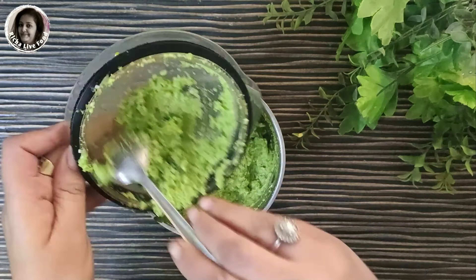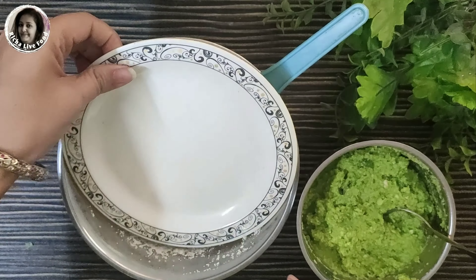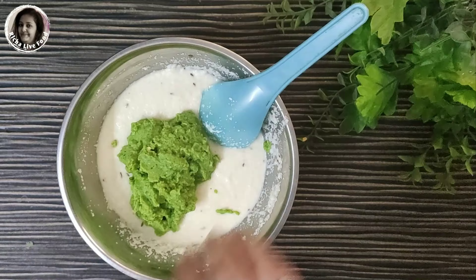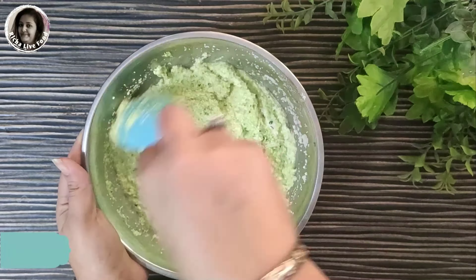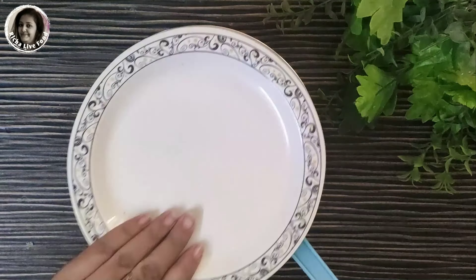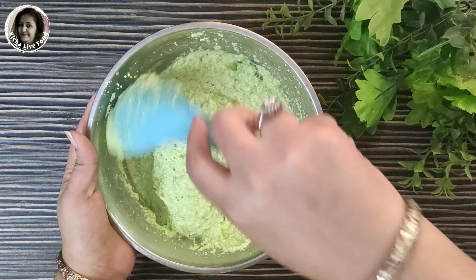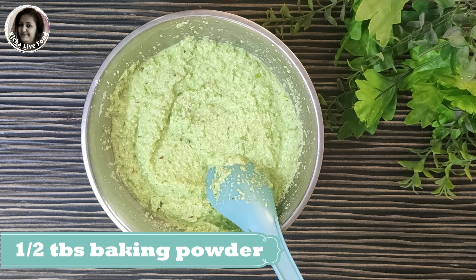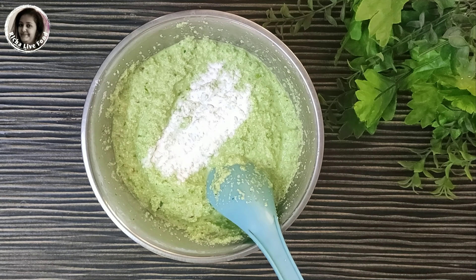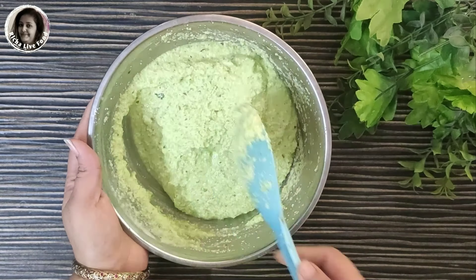Now I will add to the paste so the paste is prepared. I will add vegetables into this paste. If the batter is dry, add a little water and make a semi-thick batter. Lastly, we will add baking powder, add a little water and mix so that the baking powder is evenly mixed in the batter.